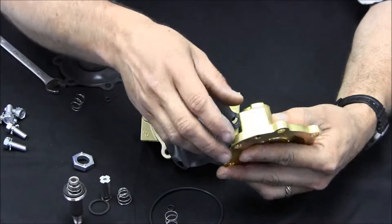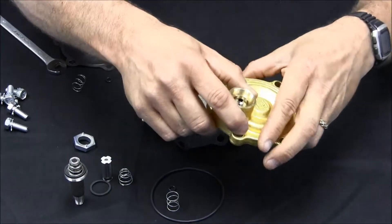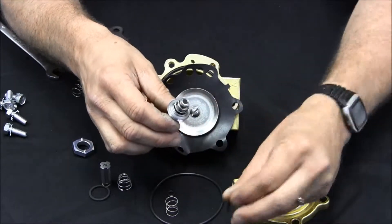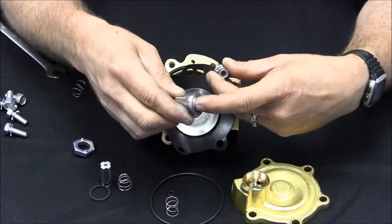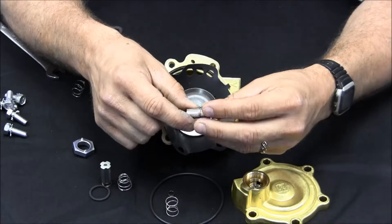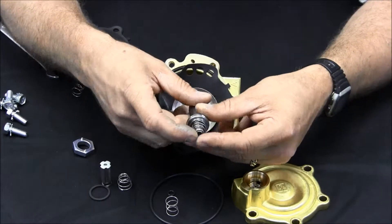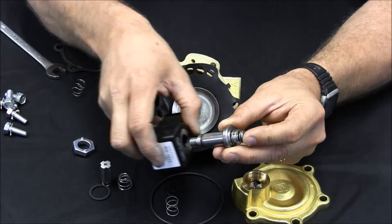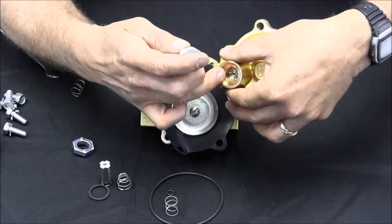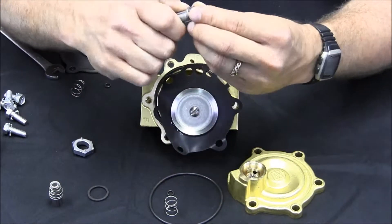You'll also notice a port in the top half of the valve — this should be clear of any buildup as well. Inside the stem we have a washer. The stem itself should be cleaned; you can use a Scotch-Brite pad, just like you do in the valve body. We also have a magnetic plunger that lifts to allow flow through the valve. The plunger has a seating surface, and your kit will include a new plunger.